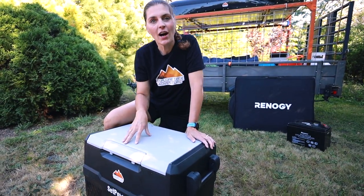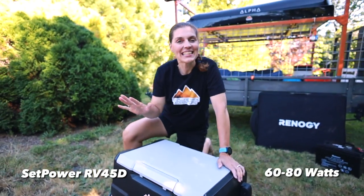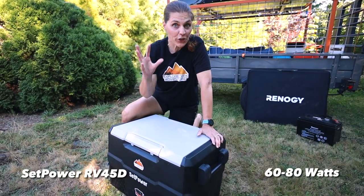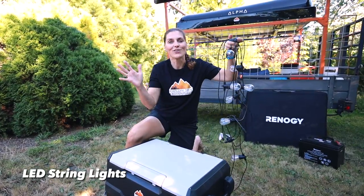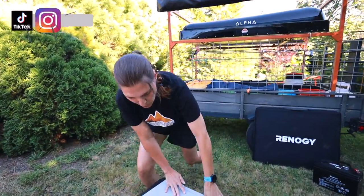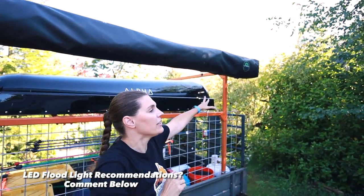We'll have links in the description below for the battery and the solar panel that we purchased. Now let's go over what we use this battery for. Our biggest power draw is our SetPower RV 45D fridge — it takes about 60 to 80 watts, so it's a bit of a drain on the battery. We also have LED string lights, which don't take very much. We hope to add some flood LED lights on the corners to help light up our campsite. We normally use our rooftop tent trailer in the summer months, but hopefully now with this new battery source we'll be able to do some winter camping.